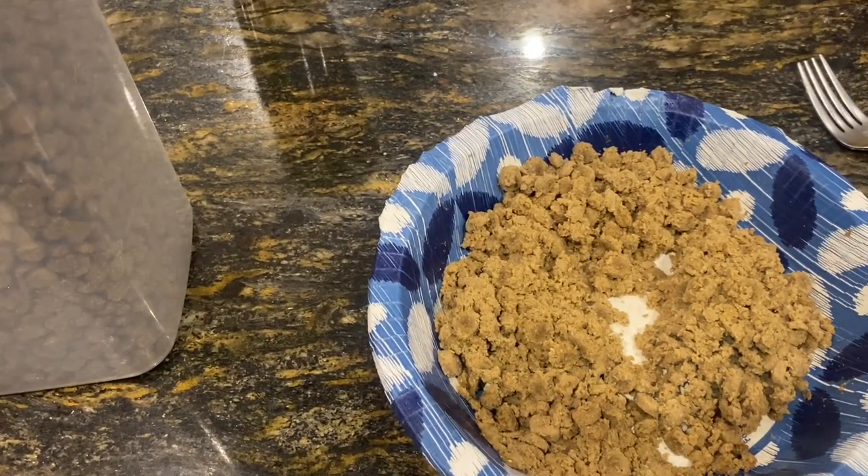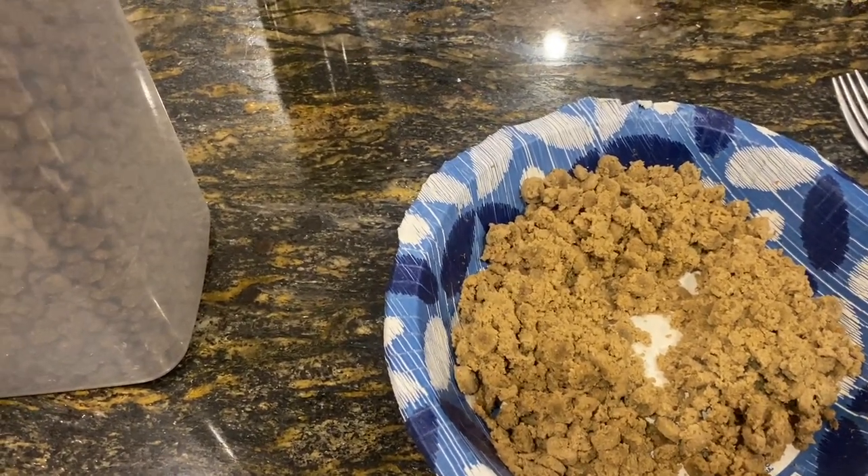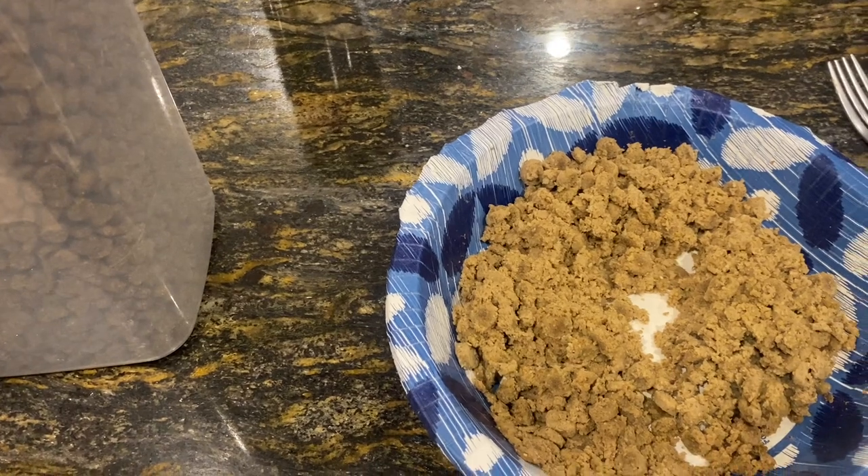Time to get puppies onto some soft food and give mum some relief — she's getting pulled down pretty good.